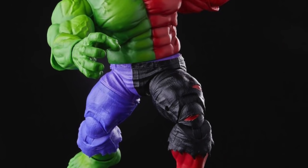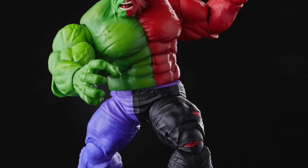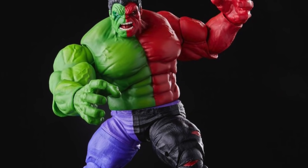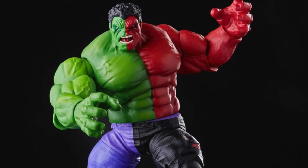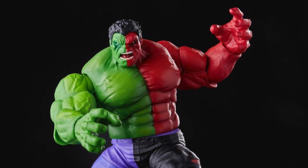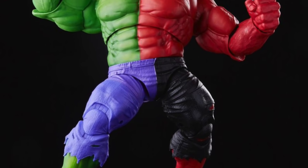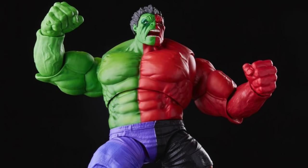This is going to be a Walmart Collector Con exclusive. You'll be able to pick it up starting July 22nd through July 28th — that's how it's going to be available. It's a repainted figure, but it looks dope. It does have mostly red plastic with a lot of green painted over it, and it looks like an impressive piece.